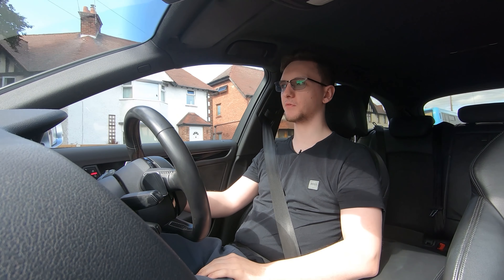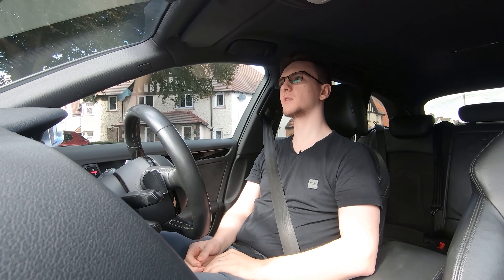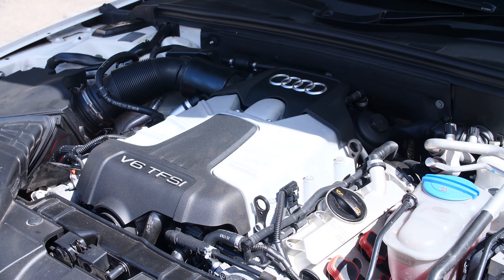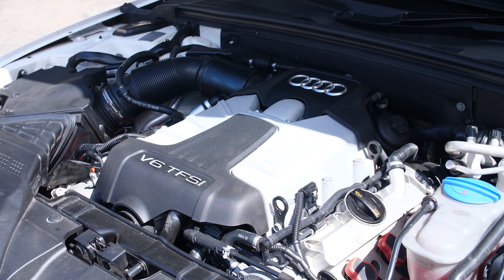I picked up my 2013 Audi S4 used with around about 58,000 to 59,000 miles on it, and for around £16,000. For that you're getting quite a lot for your money. You get a supercharged V6 up front with all-wheel drive through a seven-speed dual-clutch gearbox.